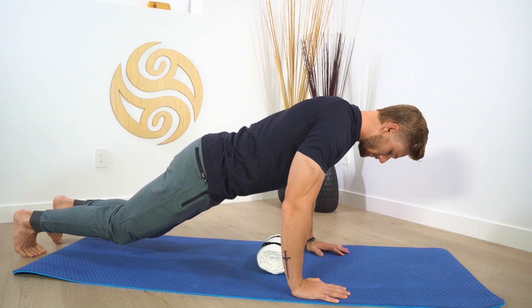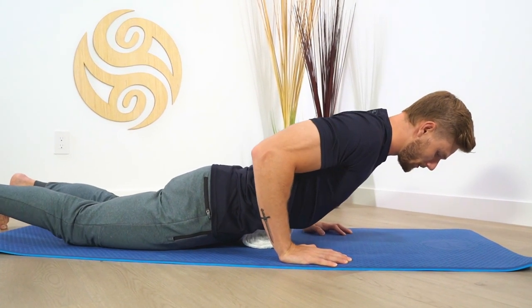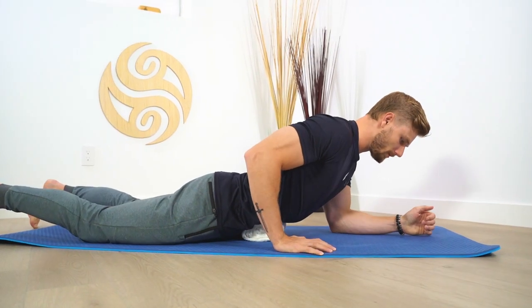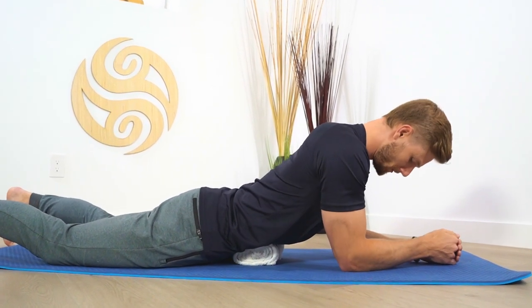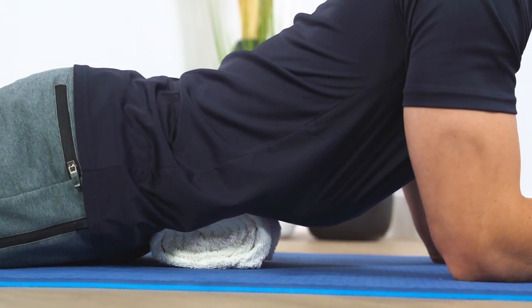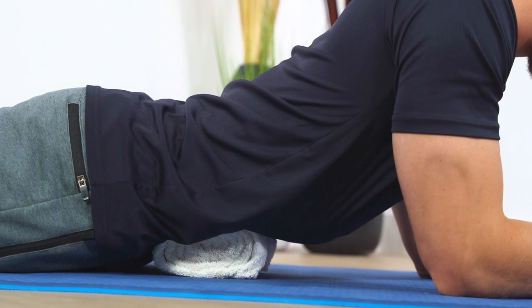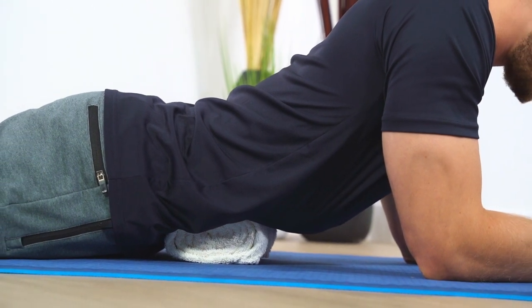Grab your rolled up towel and let's start with our first position. Lay flat on the floor and, nice and slow, bring your belly button directly over top of the towel. Start up on the elbows and connect to the breath — the breath is such an important factor here to actually release the psoas or any connective tissue in this area. Let's start by inhaling for six counts and exhaling for four counts. This will teach you how to access your diaphragm and create more heat in this area so we can start creating more of a release.